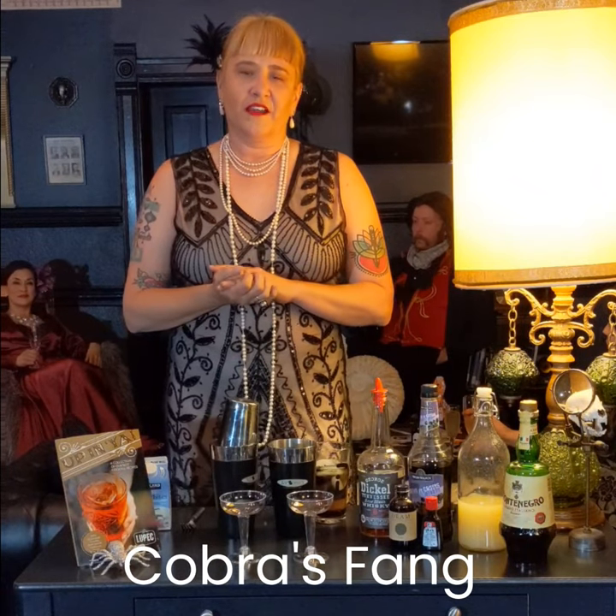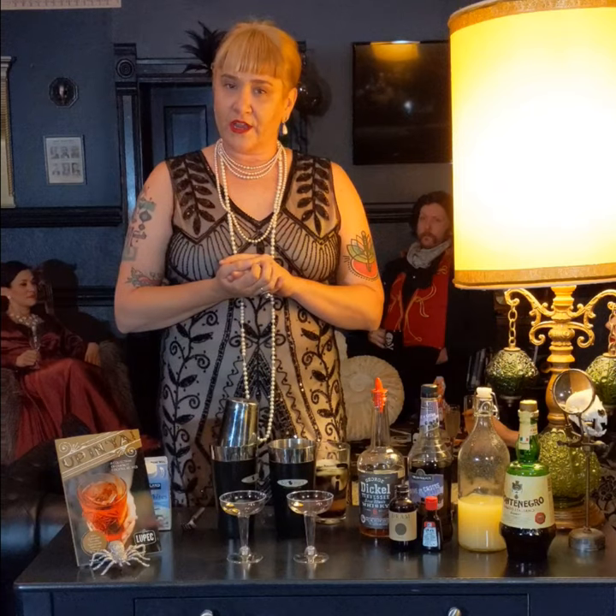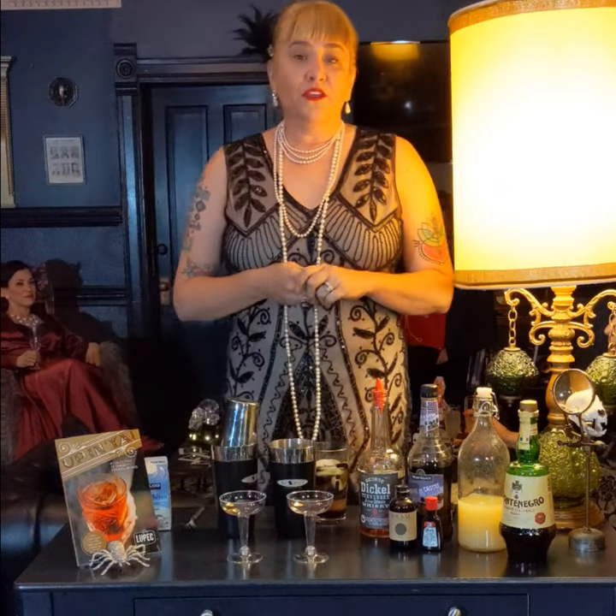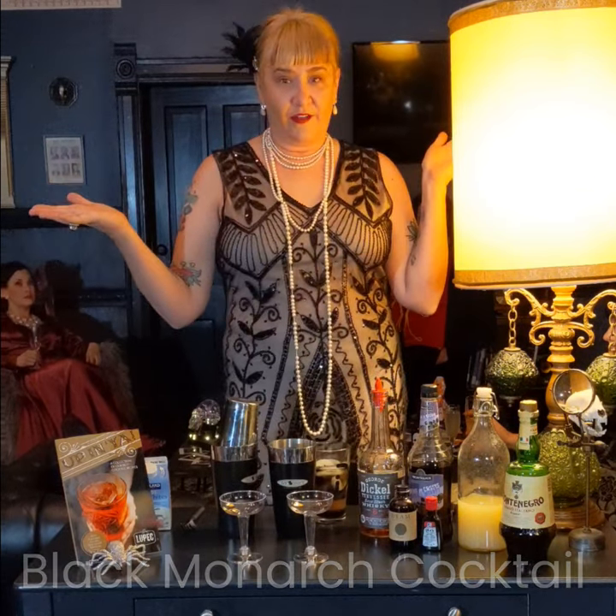Hi there, I am Cobra Spang. I am a member of Denver Lupec Group, a ladies group here in Denver, Colorado. Today I'm going to be walking you through the dark and mysterious Black Monarch Cocktail, which I created in honor of this gorgeous hotel that we're in right now.